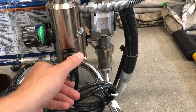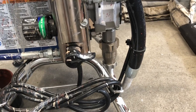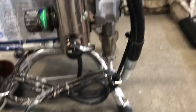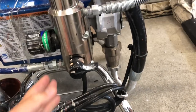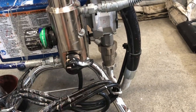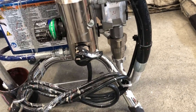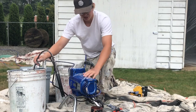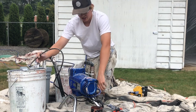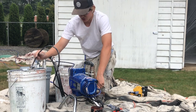When the switch is horizontal it's sending the paint up the hose to the gun. When you put it down — pointing towards the ground — it sends the paint through the priming hose. You can turn it down but not up, and that builds pressure in the machine. I'll do a close-up so you can see what the switch looks like.